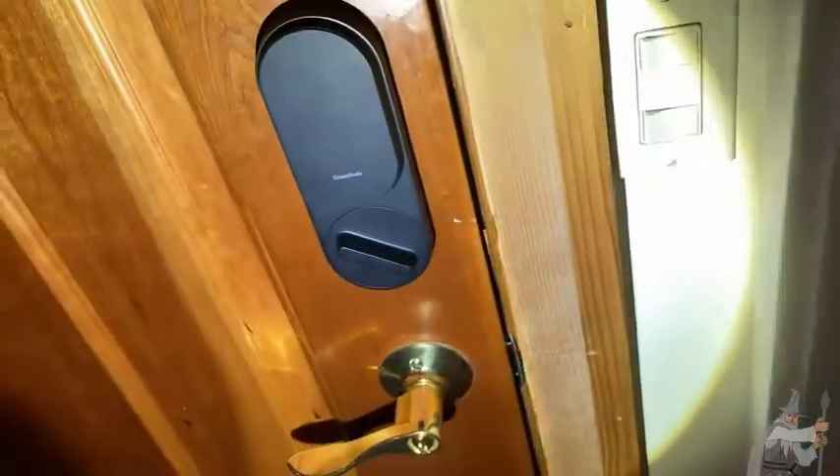It works with your current setup. This other lock here is a different brand that was already installed — all we needed was a screwdriver. You can also set it on a timer so it locks at a certain time in case you forget.